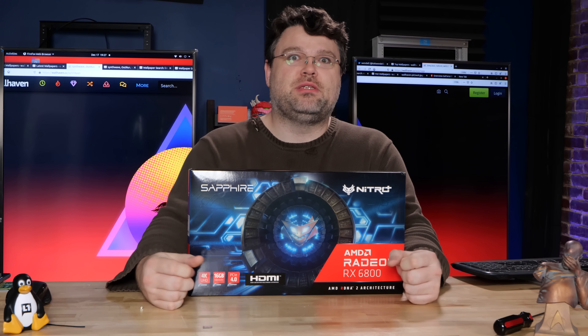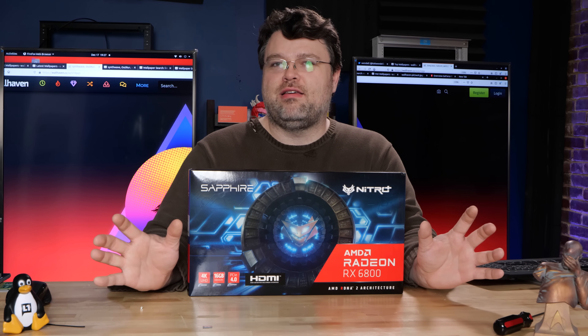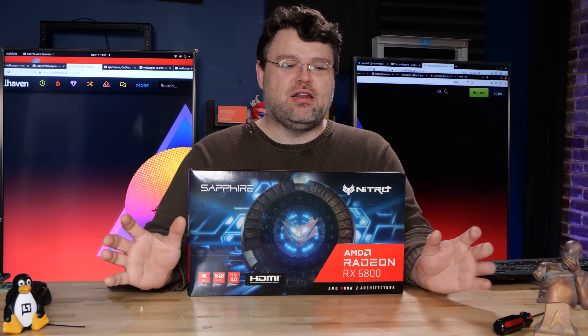Man, all these GPU launches and everything else that's going on, it's crazy. I've started to see a little bit of 6800s coming in stock at Micro Center, so I thought what better time than to take a look at the lineup of OEM 6800s. I've got the Sapphire RX 6800 right here. Let's take a look.